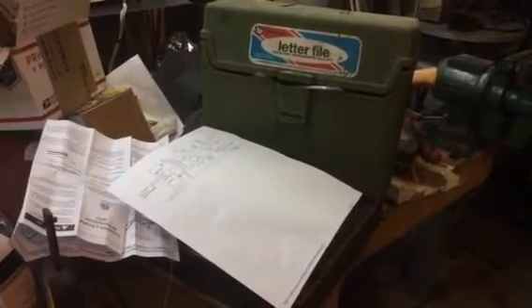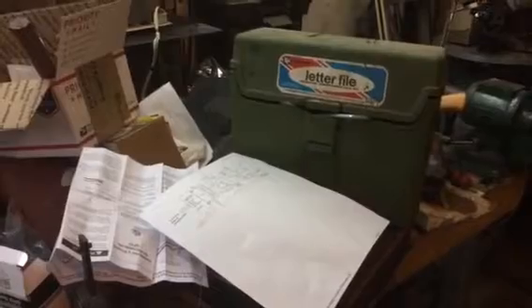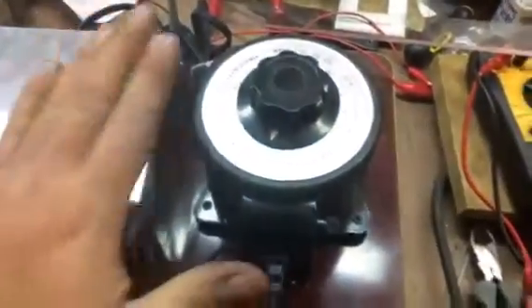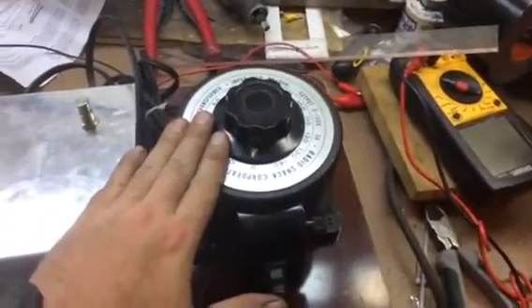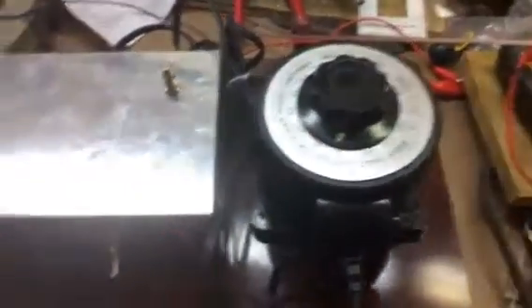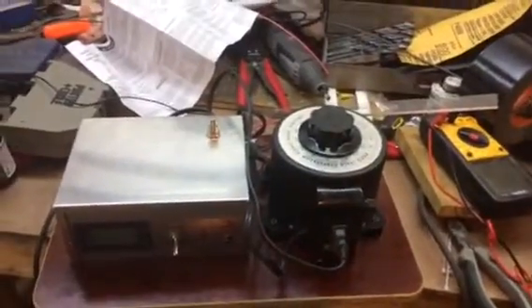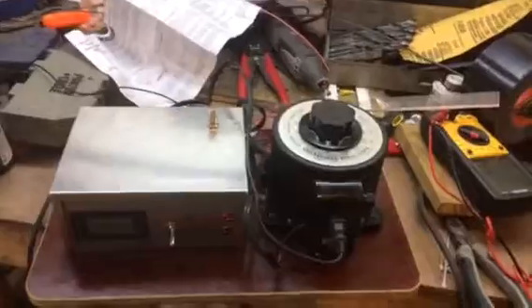I looked at a couple other websites and references and they all had some good info, but for the most part this website had everything I needed in one place. They actually have a couple of models on the site that you can build — one uses a dimmer switch and some cheaper items, and I'm sure that one works just as well. But I went with the more pricey version which uses a variable transformer, or variac, and a couple other things that weren't on the website. Nevertheless, it's a good resource and should definitely be more than enough to get you started.